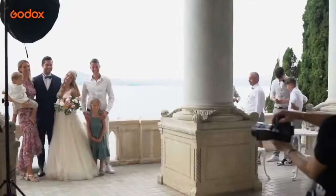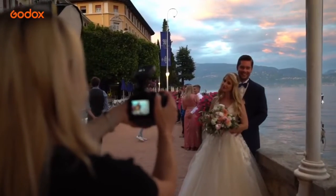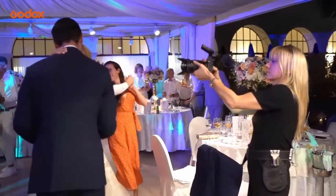Welcome to the Godox Photography Lighting Academy. I'm Sarah Edmonds and in this episode you'll be coming with me live as I shoot a real wedding with a real bride and groom and a real ceremony. I'll be using Godox lighting to shoot family groups, bride and groom portraits and reception lighting from dinner to dancing.